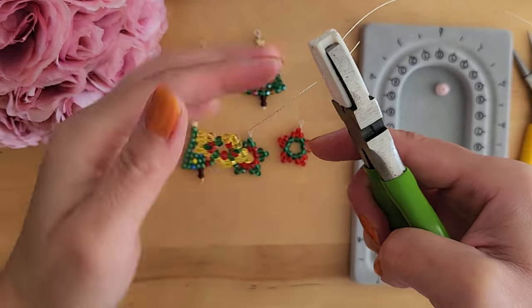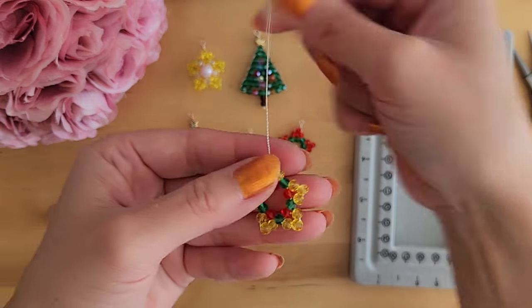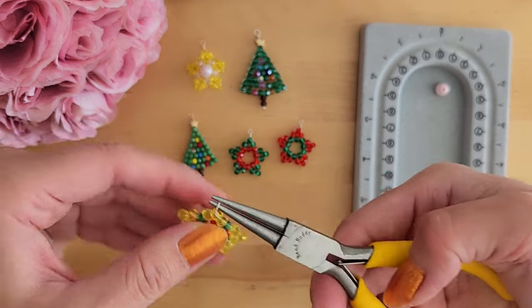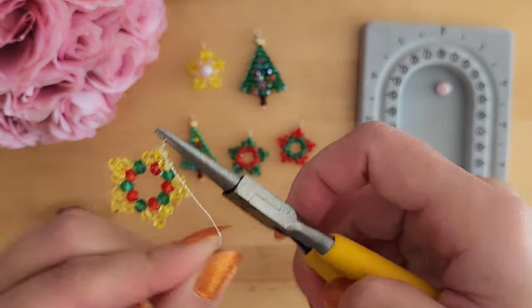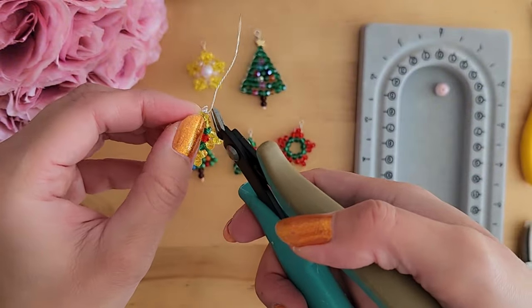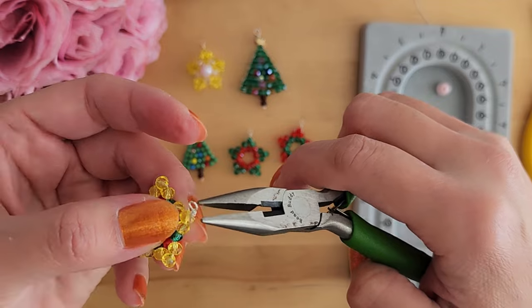You can use a nylon plier to hold on to the wire while you twist it. Now that we have twisted the wire, we can take a round nose plier and create a loop at the top. If you have questions about the tools I am using and how to create this loop, please check out my tools tutorial. Now cut off any extra wire and then use a chain nose plier to flatten any wire that is sticking out.